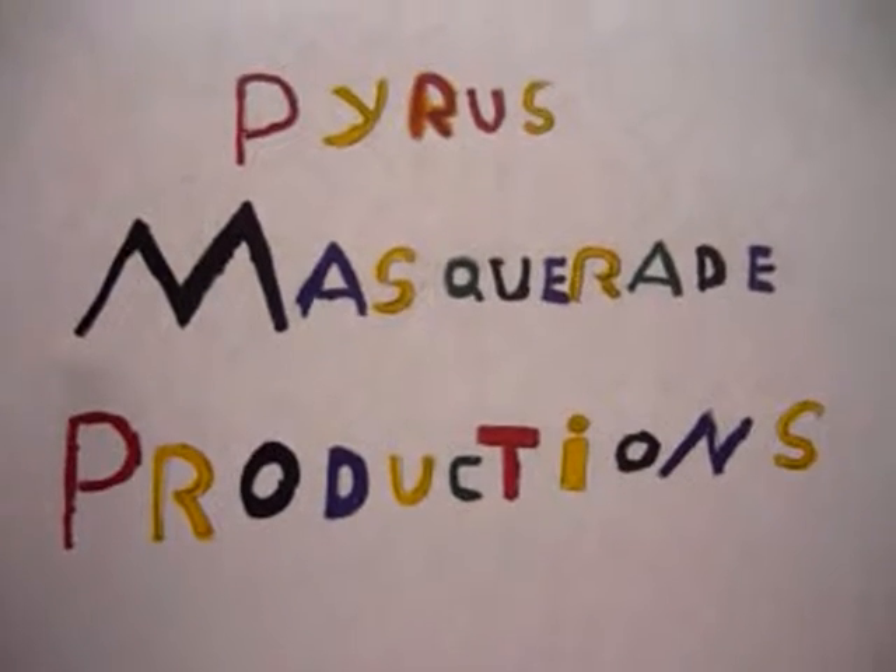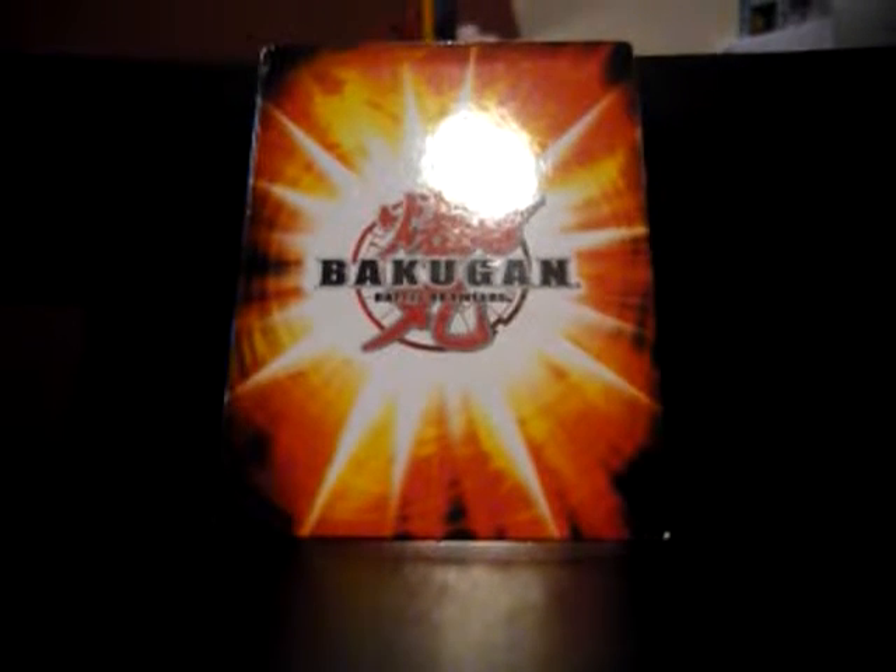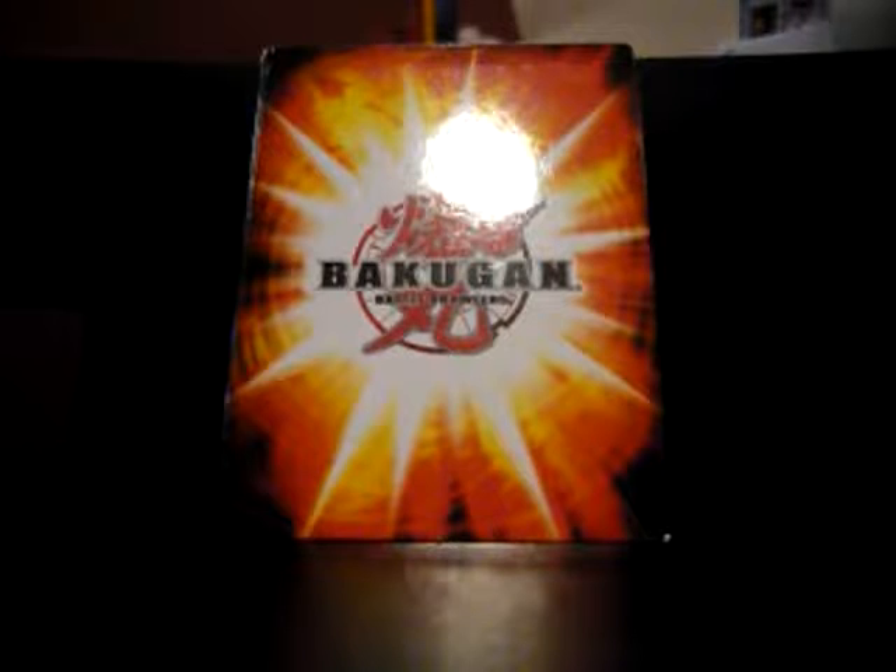Hello, and welcome to another Pyros Masquerade Productions. Hey guys, Pyros Masquerade here, and yes, I am finally back at my normal reviewing spot.